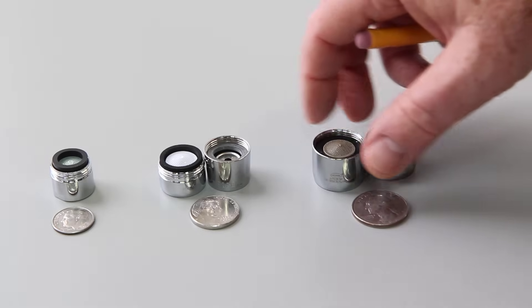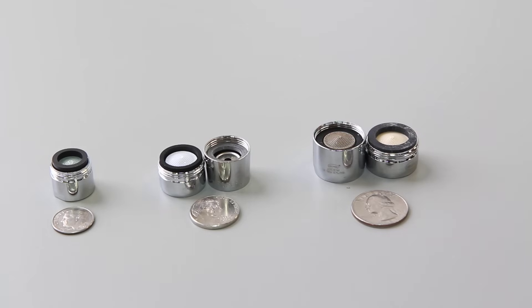We have three different sizes: standard, junior, and tom thumb. They are represented roughly by the size of a quarter, the size of a nickel, and the size of a dime.